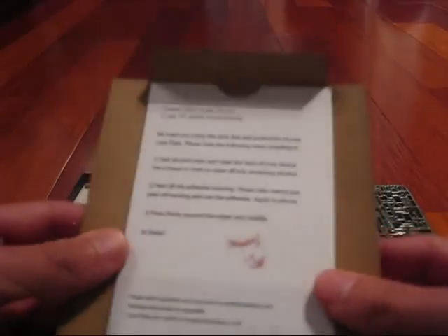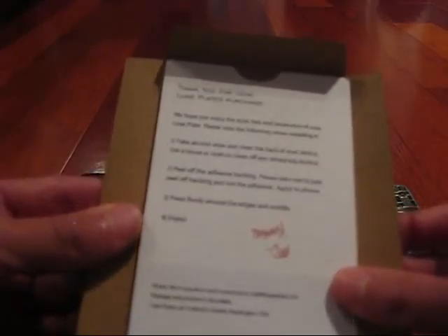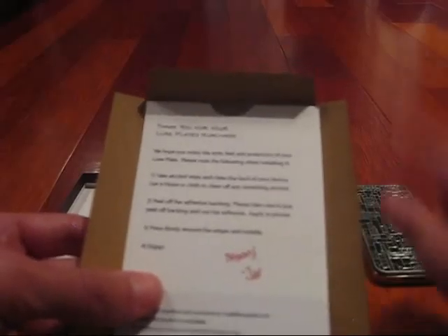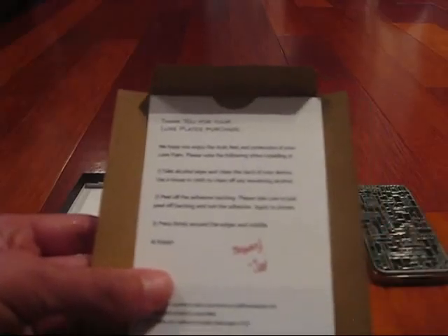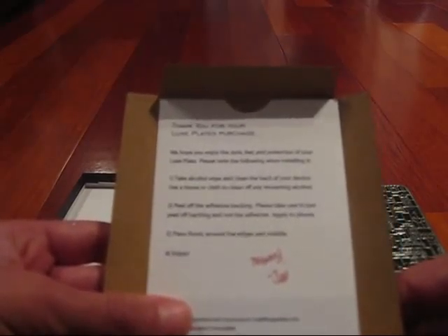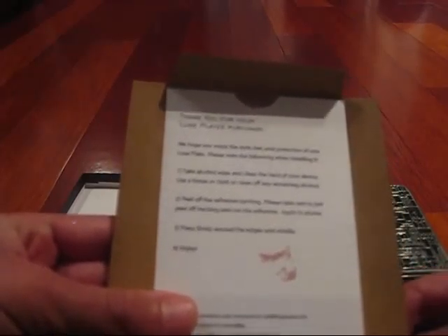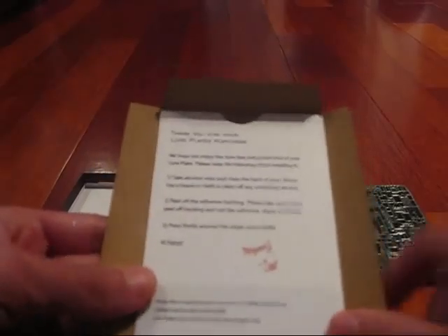Now I'll show you the box it comes in. It says 'Luxe Plates — Crafted iPhone Cover Plates' with their logo on the front. On the back it tells you the device, the title 'London', artist Richard Coward, the color is black with silver, and that each one is inspected to company standards. It also includes their address, email, and website — luxeplates.com.